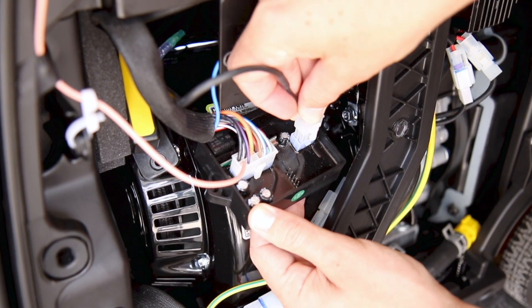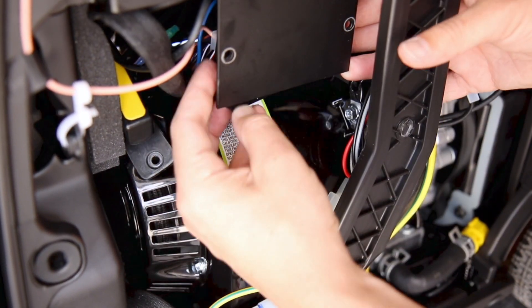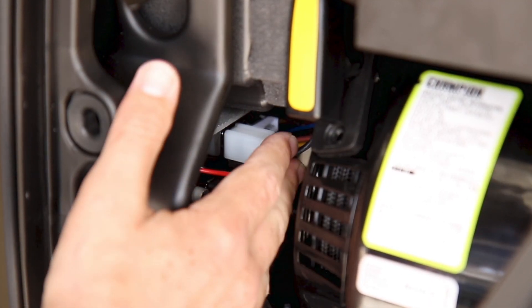Now follow these steps to reassemble your unit. Reattach the choke wire to the remote module. Reposition the module and tighten the bolts and nuts to hold it in place. Then reconnect the throttle wire to the control unit.